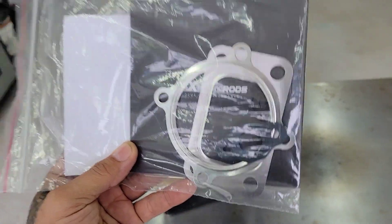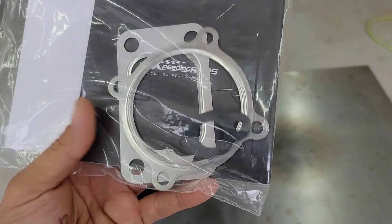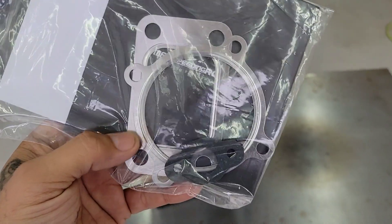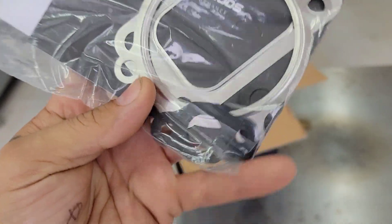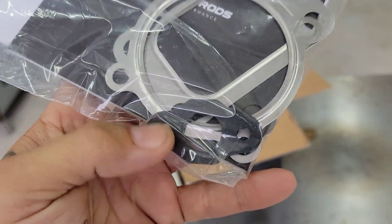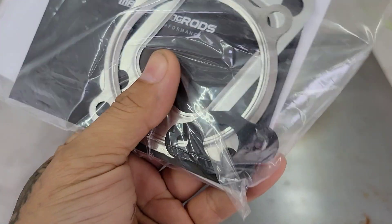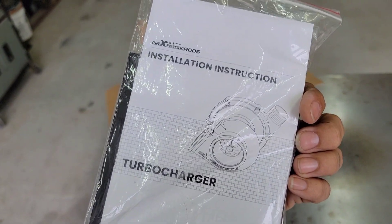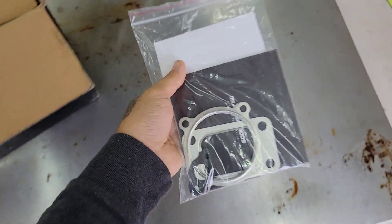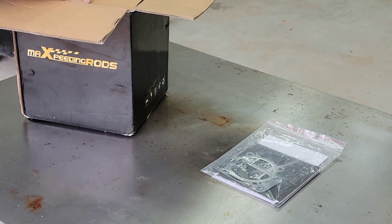It does come with some of the gaskets that you might need for the turbo. It's a 4-bolt exhaust flange, this is a 3-inch, and it comes with the T3 flange that hooks up to your manifold. Other than that, it comes with a gasket for the oil return, one for the oil feed, and also a little booklet with installation instructions and an about-us section from Max Speeding Rods.